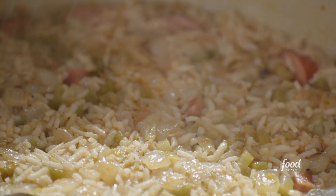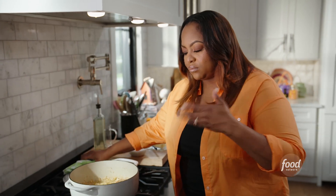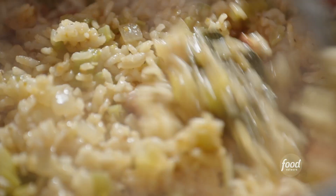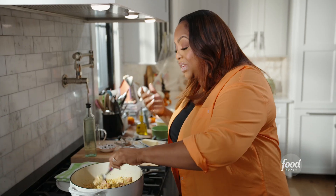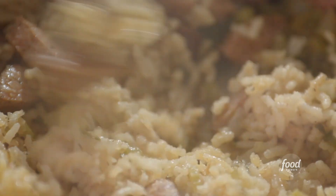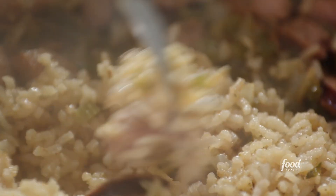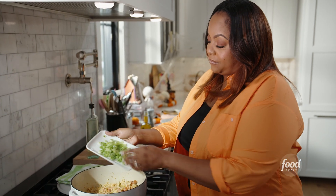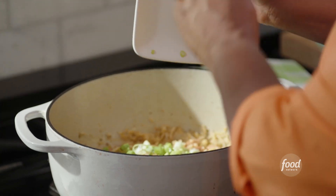My jambalaya has been cooking for about 25 minutes. It smells so good. I'm going to give it a quick fluff. It smells like Louisiana here — the spices, the bay leaf, the earthiness from that, and the andouille sausage. Before I add this to my peppers, I'm going to add some green onion. It gives it that mild onion flavor and a little color.